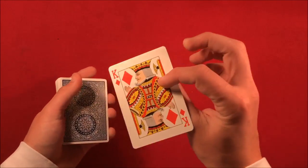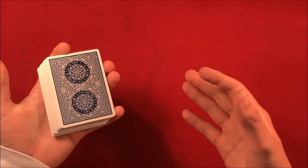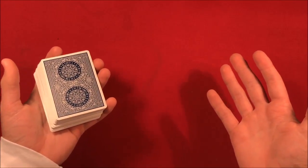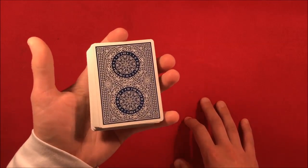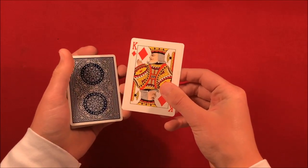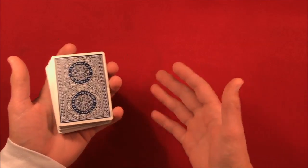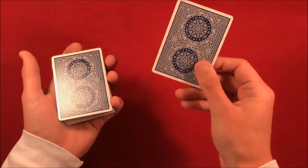Last but not least, I'll show you guys the double undercut, just in case anybody is still iffy on what that is. I put this last because I know a lot of you already know what this is. The double undercut is the most — I'd say not even the most overused, but pretty much worldwide this is the control that everybody uses in any trick a lot of the time.